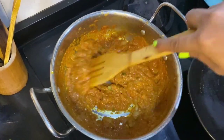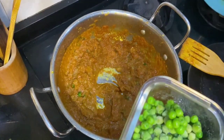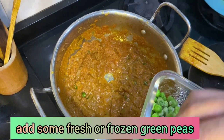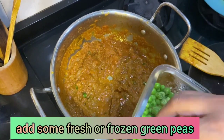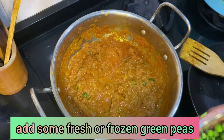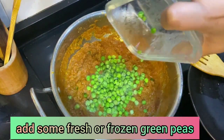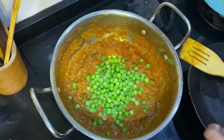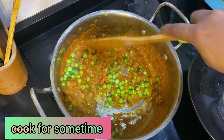As you can see, the oil has started separating. Now I'm going to add green peas — these are frozen, but you can use fresh peas if available. I'm adding the frozen green peas into the masala. Stir it for a while.